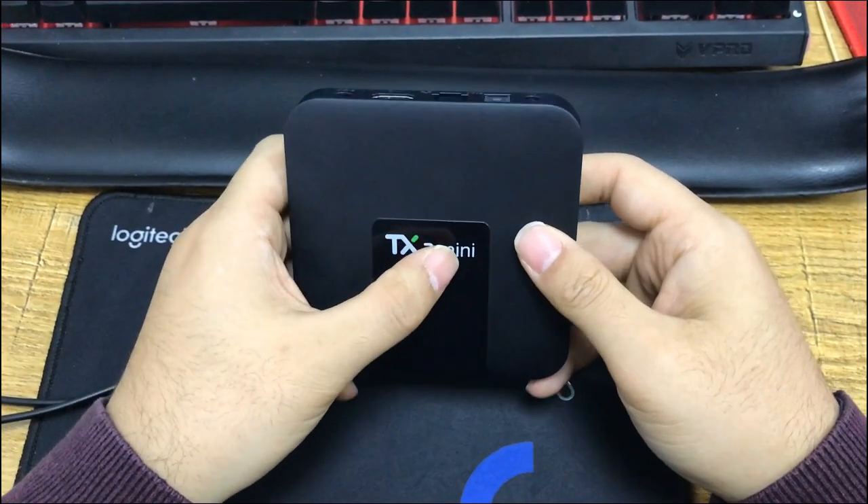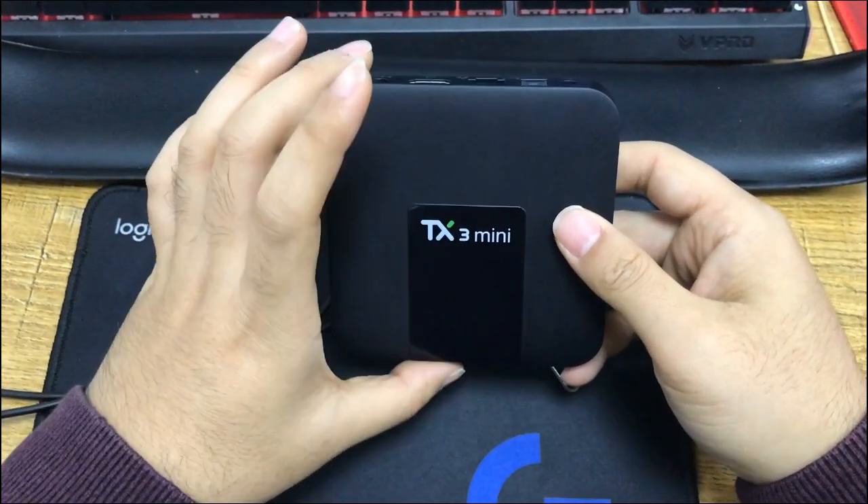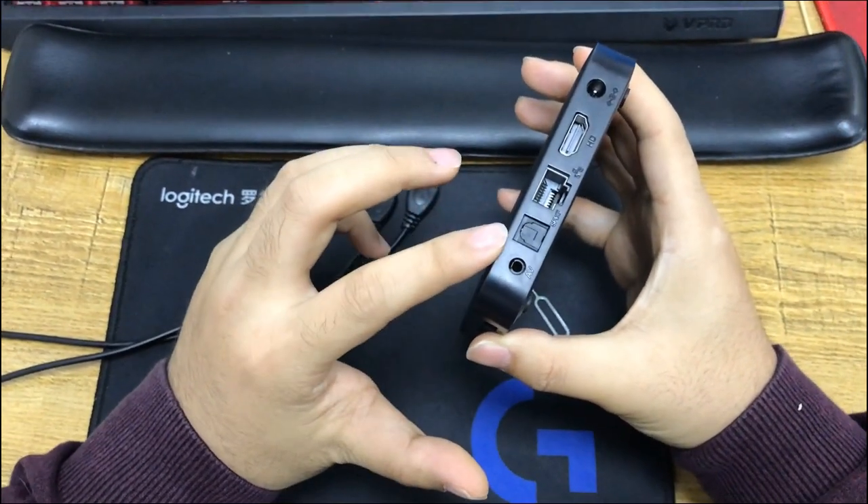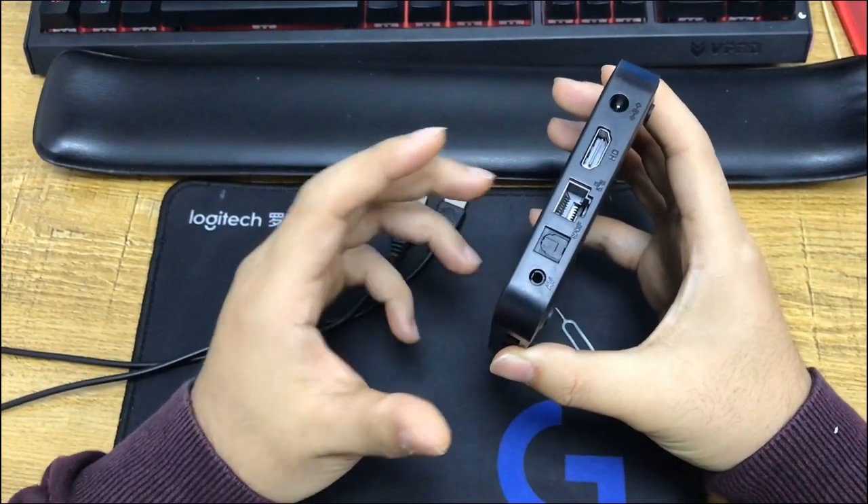This is the TX3 mini model based on M-Logic S9050W. I'll show you how to connect this device to the computer for the update.